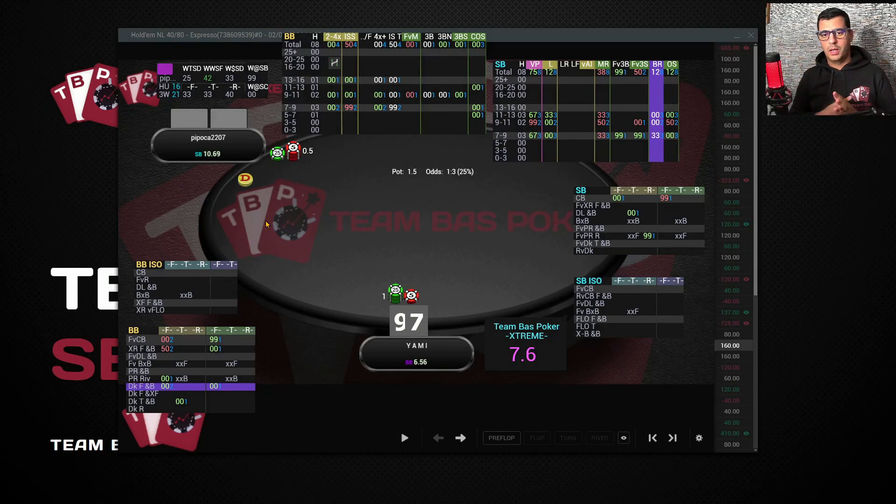This is how we recommend setting up the Extreme HUD and configuring it so it's not too large and is displayed in a clean, useful way. I hope this is very helpful — don't forget to subscribe and hit the like button, it helps us a lot. Good luck at the table, bye bye!